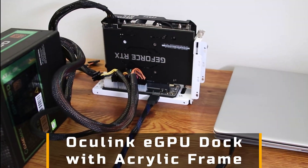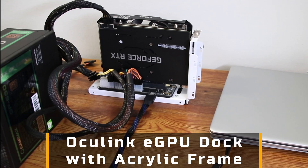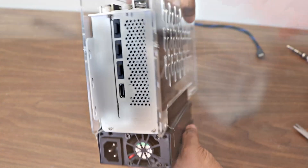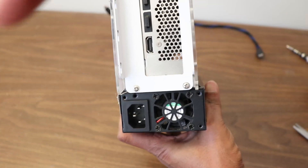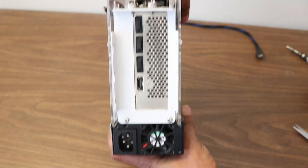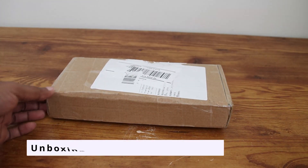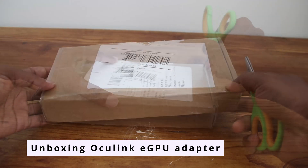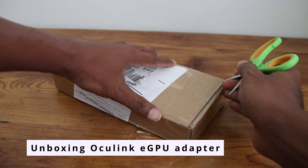Hey everyone, today we're building an Oculink eGPU dock using an acrylic case and a mini PSU to eliminate cable clutter around the eGPU dock. This setup creates a clean and compact external GPU for your laptop or mini PC with an Oculink or M.2 port. With this method, you can upgrade your regular machine into a powerful workstation.